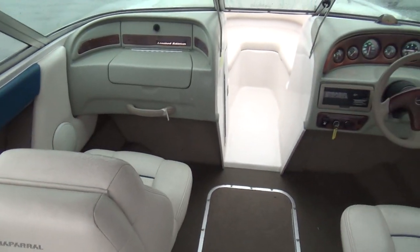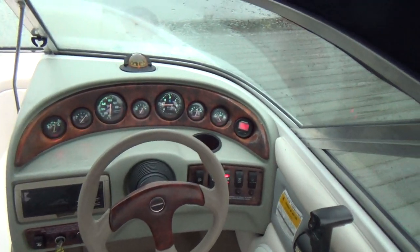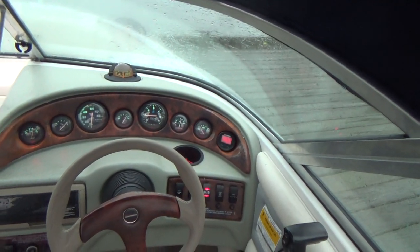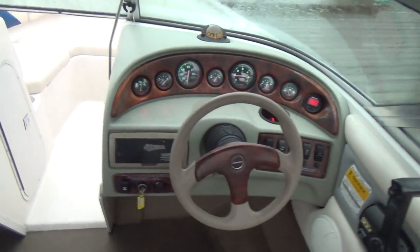This is a limited edition model. It has the Burlwood dashboard. It also has a built-in Hummingbird depth finder, AM/FM/CD player.